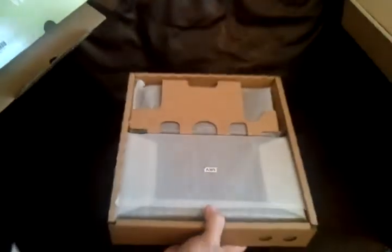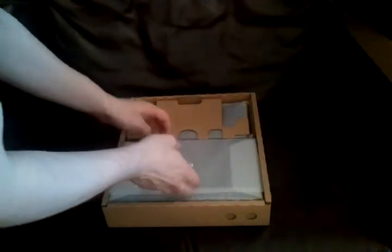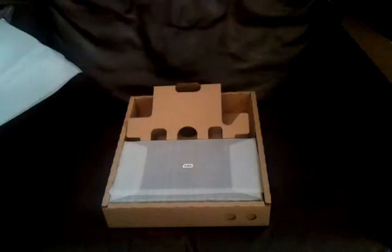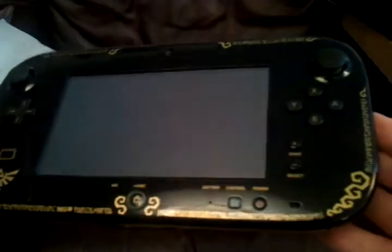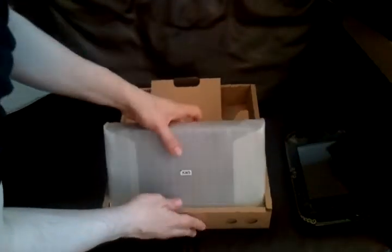And then the main thing in here — we have the controller, which of course is the main item. The gamepad, which is what makes the Wii U, Wii U. So there we have it. It's very nice actually. I like the little Hylian indent there. And then it's just a plain black back. It's actually a pity that, beyond that, I don't think there's anything else Zelda-ized about the console.